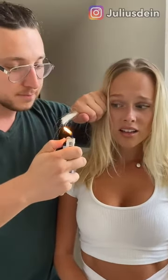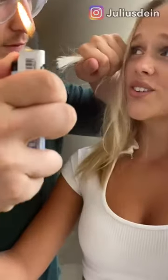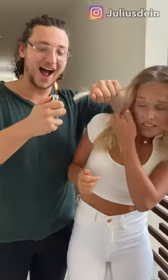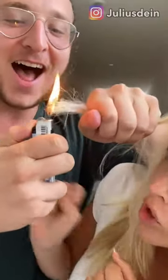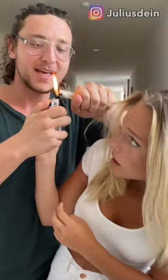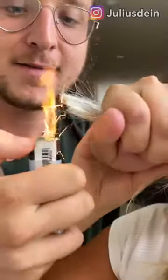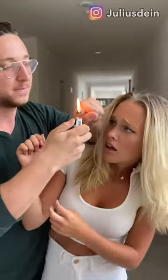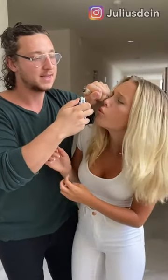This is the first time I've done this magic trick — look forward. The magician begins to burn the hair. Flames begin to rise. Julius burns her hair to a charred state and the ashes begin to rise.